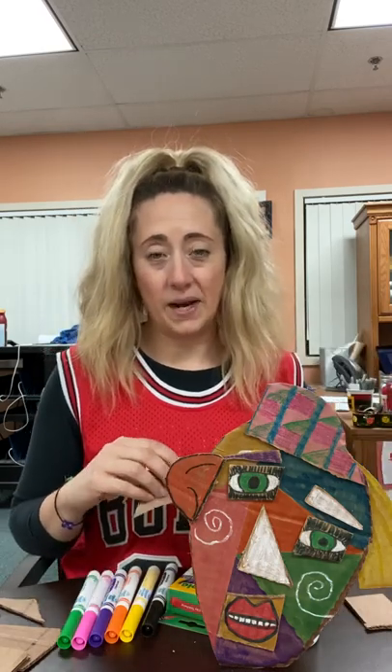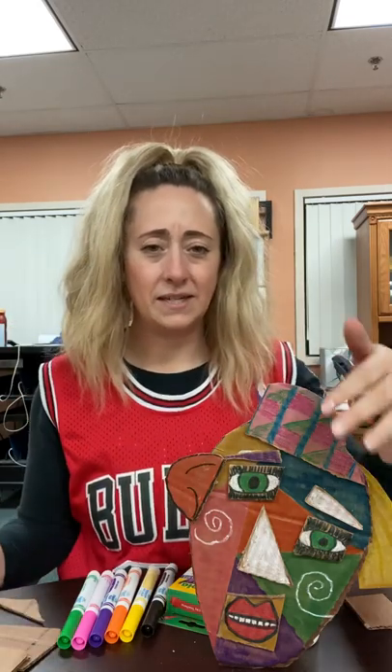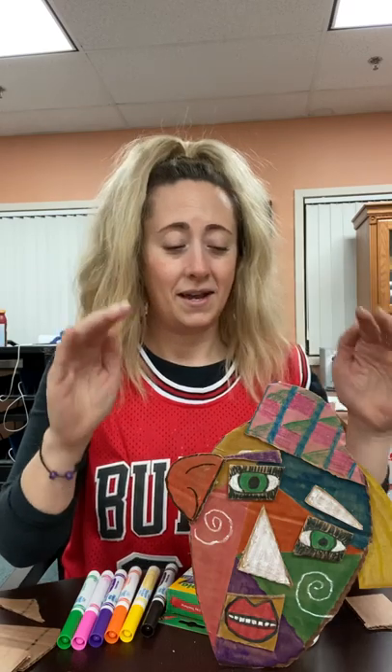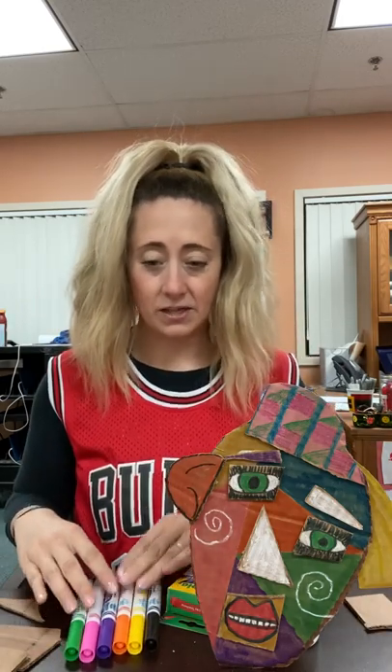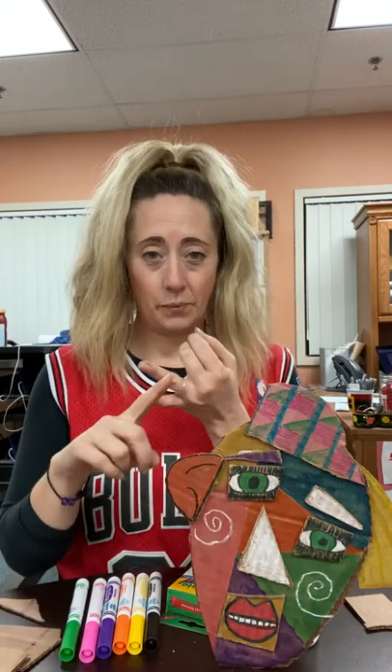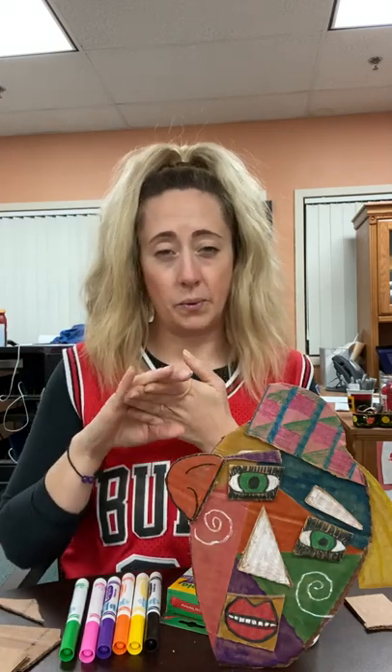So that's what I want you to do with this project. I have some really funky shapes — nothing needs to be symmetrical, which means the same on both sides. We want it to be asymmetrical, which means it's different on both sides, because that just makes it more fun and interesting to look at. You'll need scissors, cardboard, anything you want to color with, and any kind of glue or tape or whatever you have around the house to stick things together.